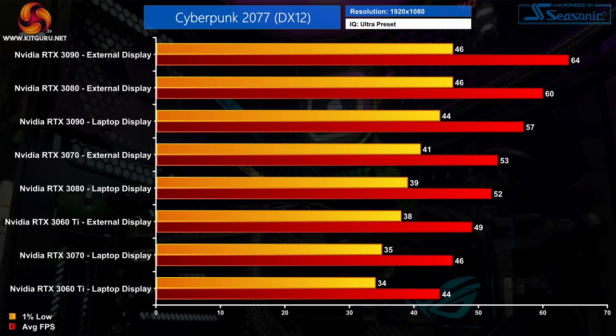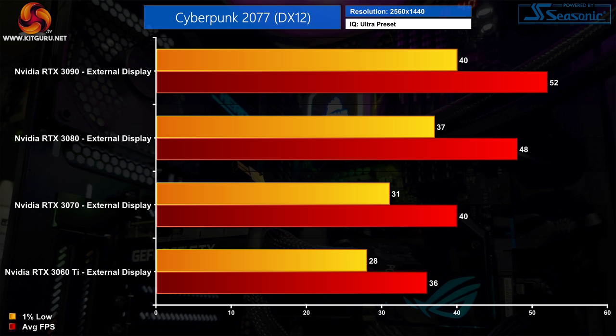If we focus on the data when using an external display, overall performance scaling is decent but not quite what we'd expect from a desktop. The RTX 3070 is 8% faster than the RTX 3060 Ti for instance, when we'd expect that to be more like 12 or 13% in a desktop environment. That's also true for the RTX 3090 which is 7% faster than the RTX 3080 — not nothing, but not a huge gap either.